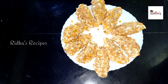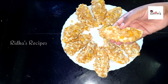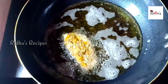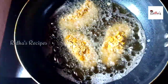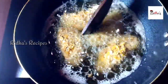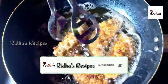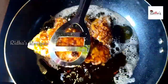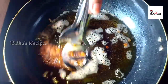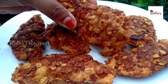We will put the oil on medium flame. We will get a golden brown. Let's try the oil. All the snacks are ready. We will try it.